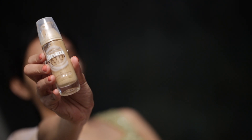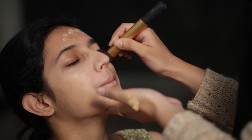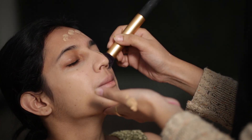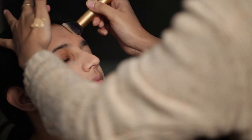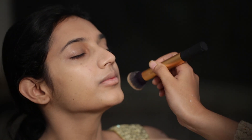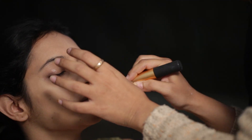I am using the Maybelline foundation in the shade V3. Make sure to apply foundation on the neck too.